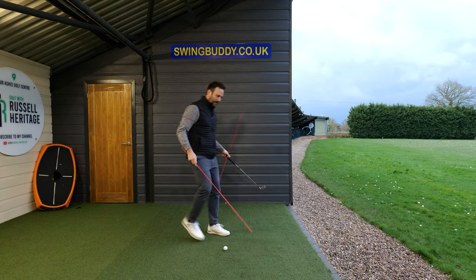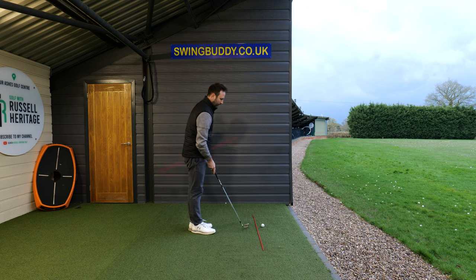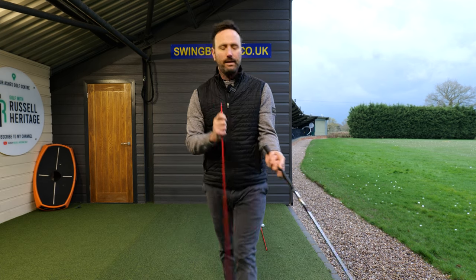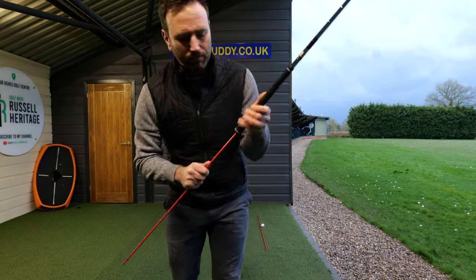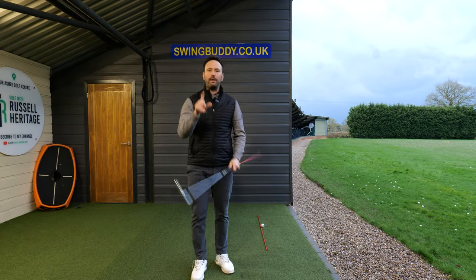The first alignment stick, you're going to pop it down on the floor and it's going to represent your target line. The second alignment stick, you can do one of two things — if you've got an old club that you don't mind sacrificing, you can push it through to make a nice shaft extender, or you can hold it underneath.